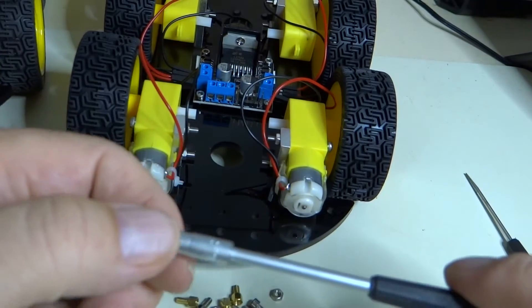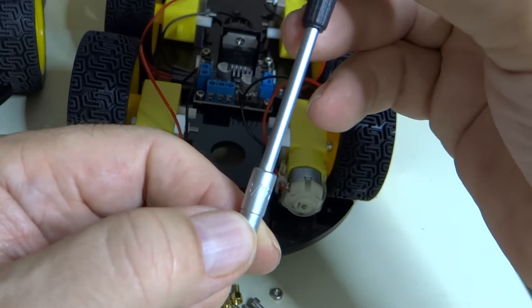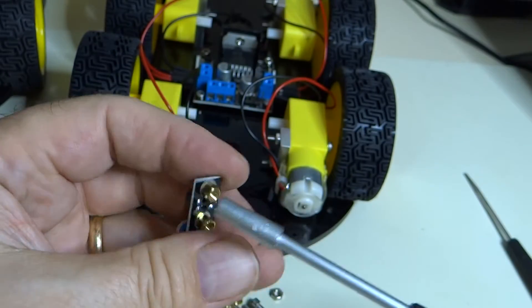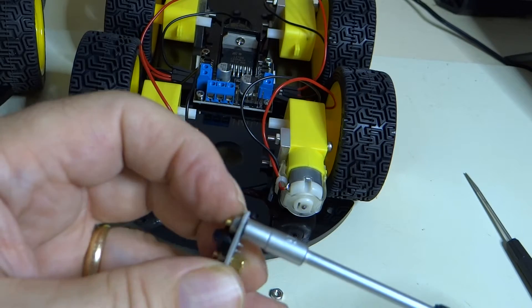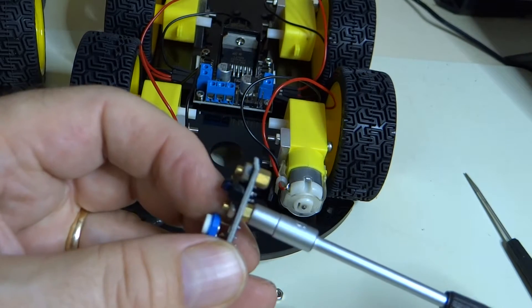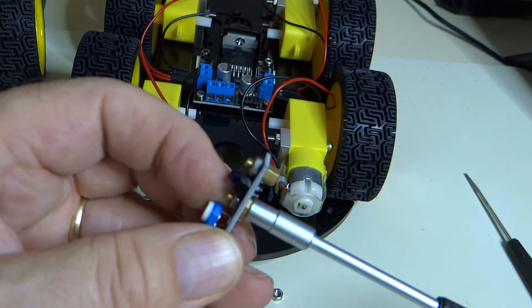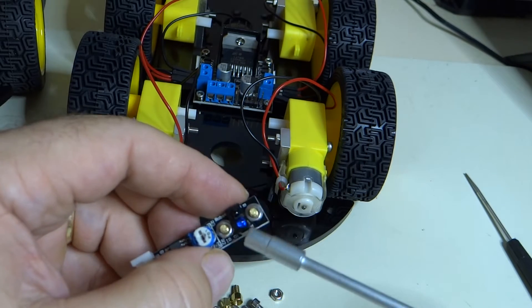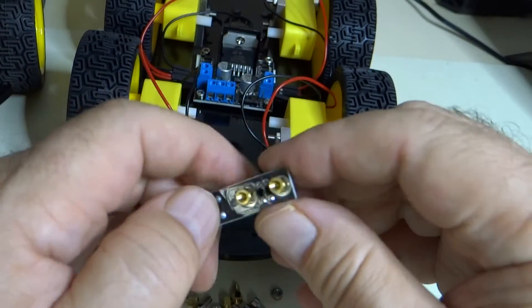What I have here is a 3/16ths nut driver. I'm just going to hold this nut with my hand and tighten it just a little tiny bit — one quarter muscle power. See, that nut starts to turn, so it's pushing against the plastic. That's going to be good enough.